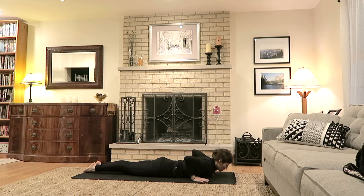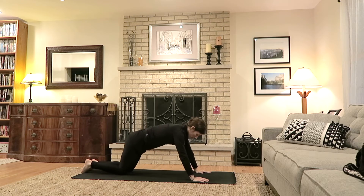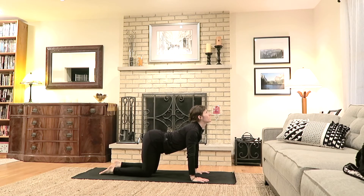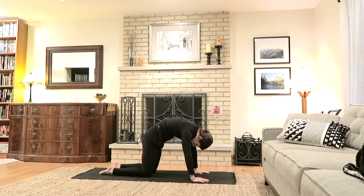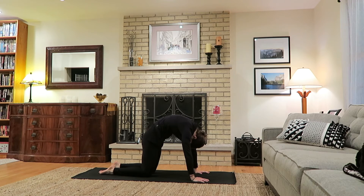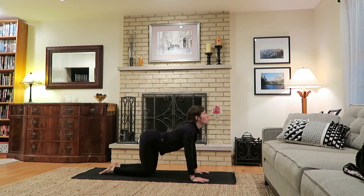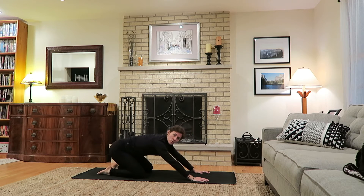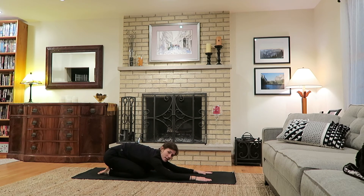Release both hands under the shoulders, press up on inhale, coming to a tabletop position. Take a few cat-cows: belly down on the inhale with hips rising and chest expanding, exhale back round. Three more rounds, noticing the tendency to move slower or faster than before. Then soften the bottom back down towards the heels to child's pose, keeping the arms extended in front — or bring them behind if you have any shoulder issues.